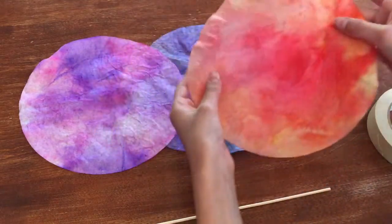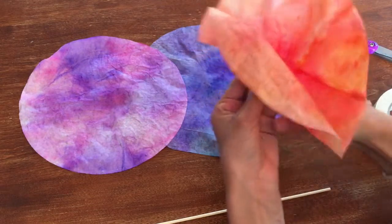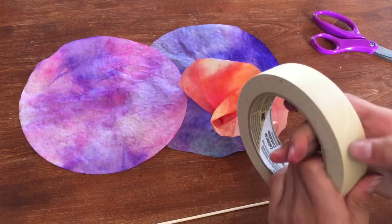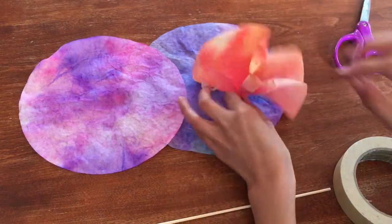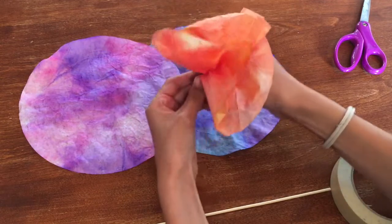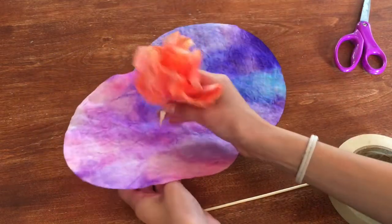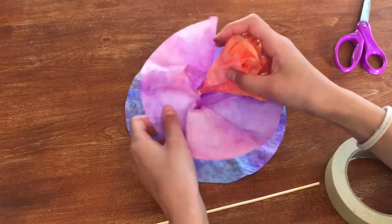Take whichever coffee filter you want as the center, vibrant side up, and pinch the bottom and twist it a little bit. Then take a piece of masking tape and tape it up — you can put half the tape on the filter and half off. It should look something like a gathered flower shape and you can pull it up a little. Then take your next filter, put it around the first, keep adding tape at the bottoms, and keep layering.